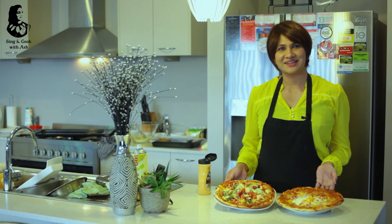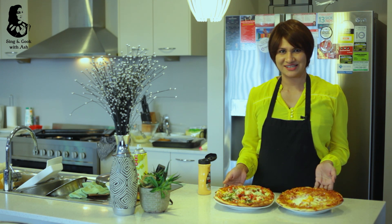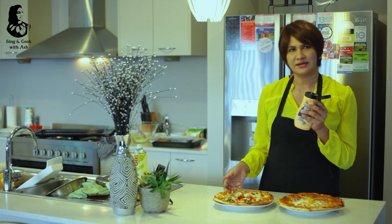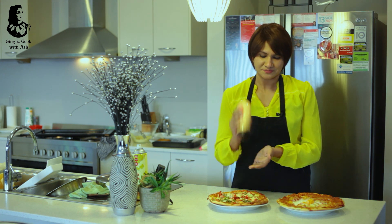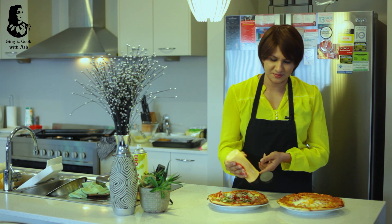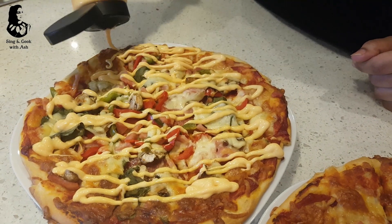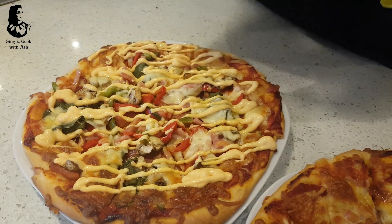We have the whole gluten-free pizza. Here it is ready! This pizza is ready for you. If you want to make a sauce, you can add the sauce and the spicy sauce on the pizza.